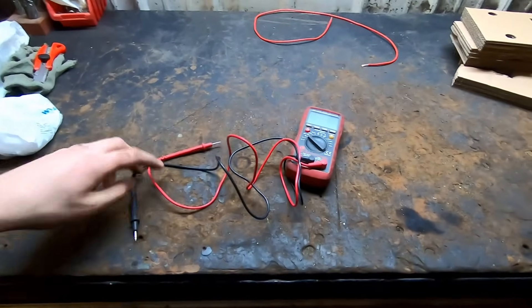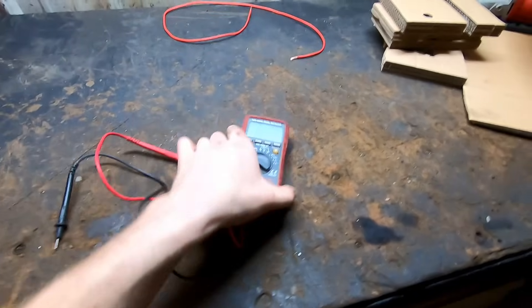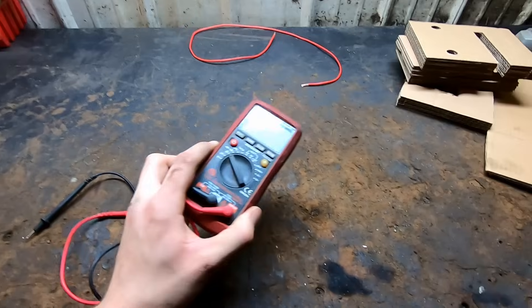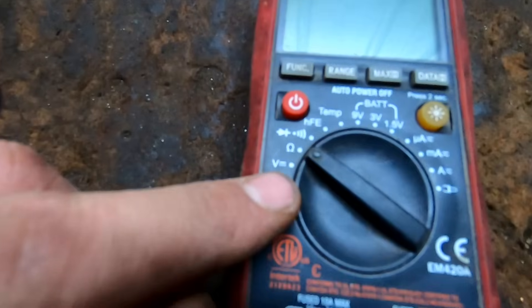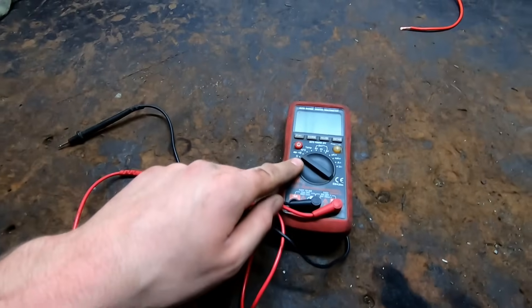The only special tool you're going to need for this job is a multimeter like this, and you can pick one up pretty much anywhere. This one's not even very expensive - they range from like 30 or 40 bucks all the way up to 200. The biggest thing is it has to be able to go on ohms, because we want to check resistance in the circuit.